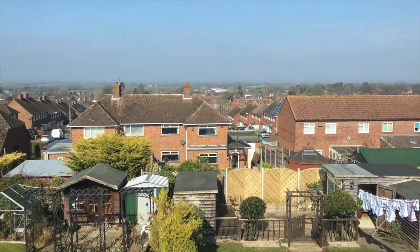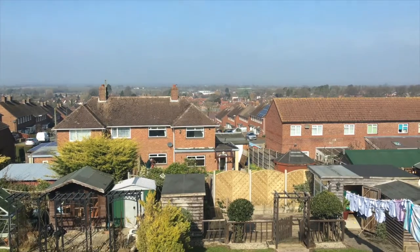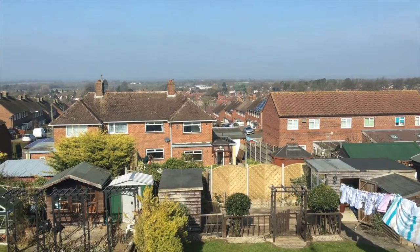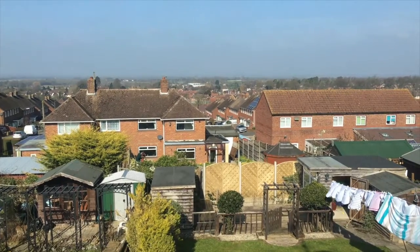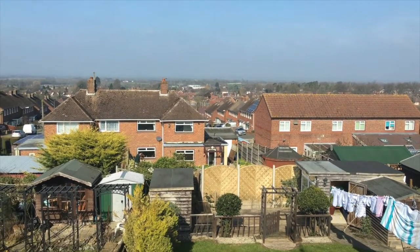Just filming out of my window with a view right across my town. Finally here in England we've got a bit of sunshine — spring is slowly starting to come through. Just look at that great view. I do my camera tests from up here and outside as well. With a new AR drone I'm actually going to do some filming and see how we get on.